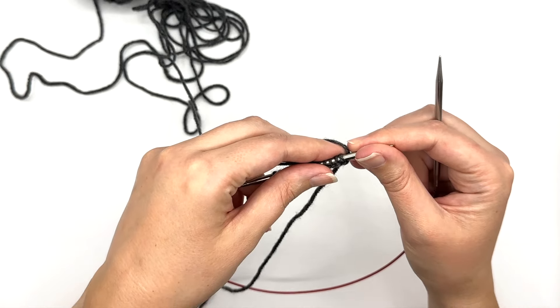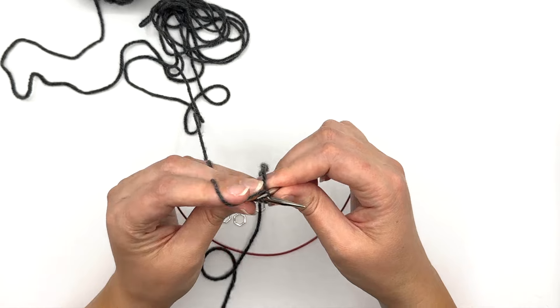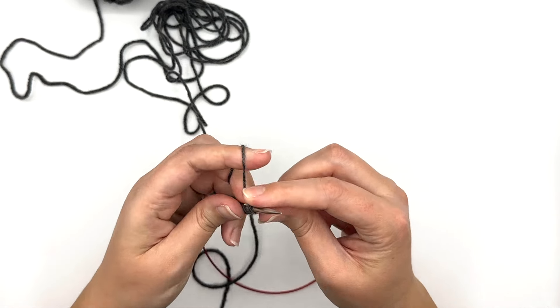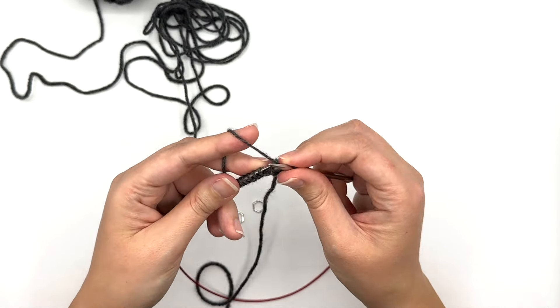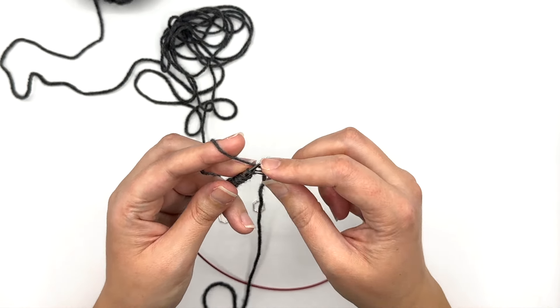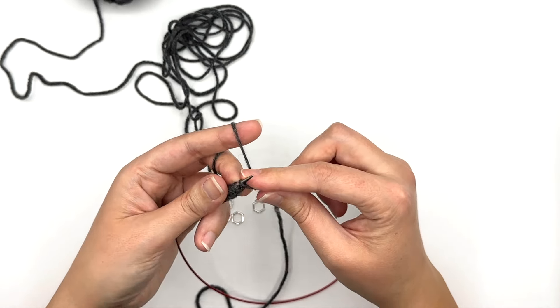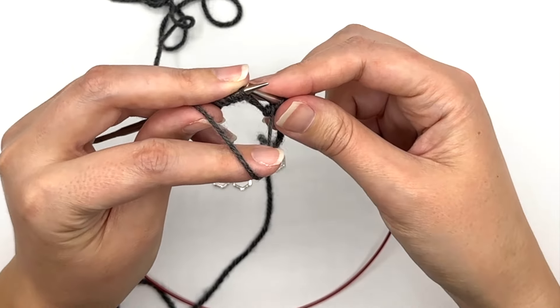Alright, now I'm ready to work my setup row. For this setup row I'm going to begin by doing knit 4, then purl through the back loop.